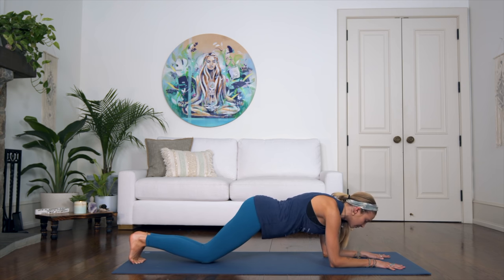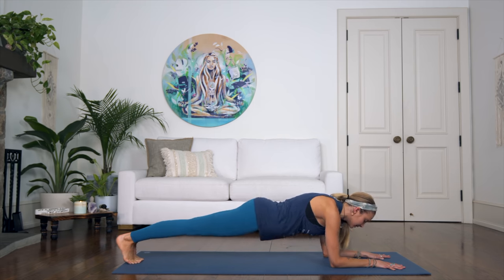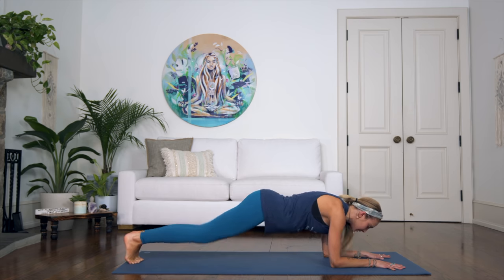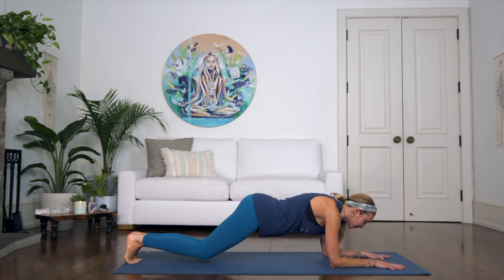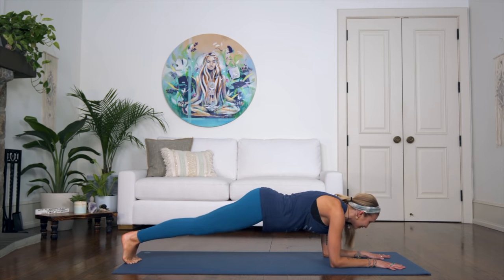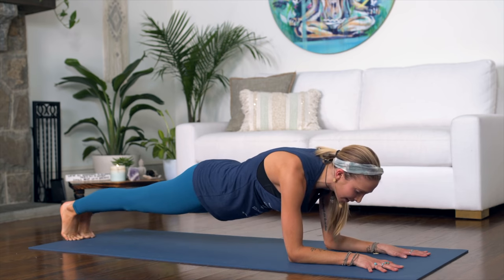Hold it here, then let go of your hands. Ground the palms and tap your knees and up for ten — nine, eight, seven, six, five, four, three, two, one. You're going to feel this in the shoulders too. Great job!